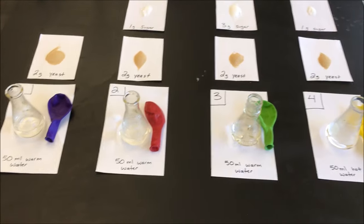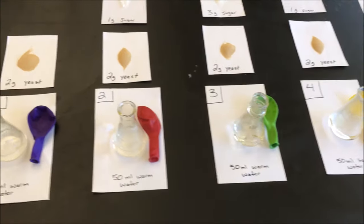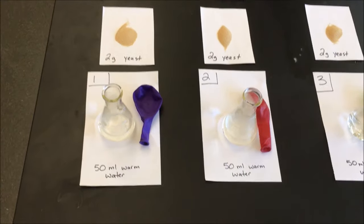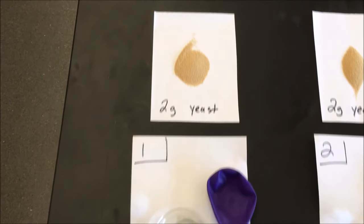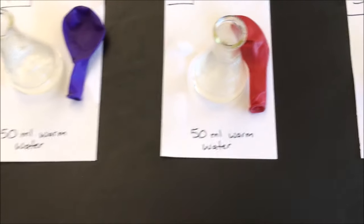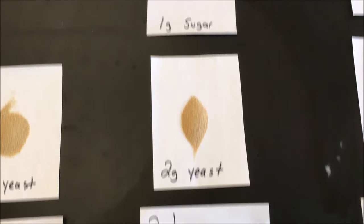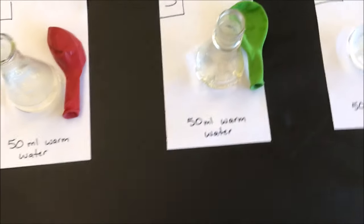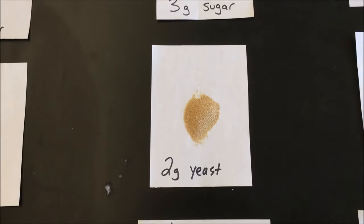Hey everybody, Mr. Coby here, and we're going to do a little experiment. I've got five glass flasks — actually one of them is plastic, but still five flasks. Flask number one has 50 milliliters of warm water and I'm going to add two grams of baker's yeast and mix it up. Flask number two is 50 milliliters of warm water with two grams of yeast and one gram of sugar, mixed up. Flask number three is 50 milliliters of warm water with two grams of yeast and three grams of sugar.